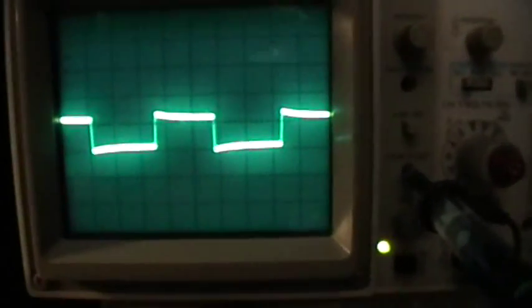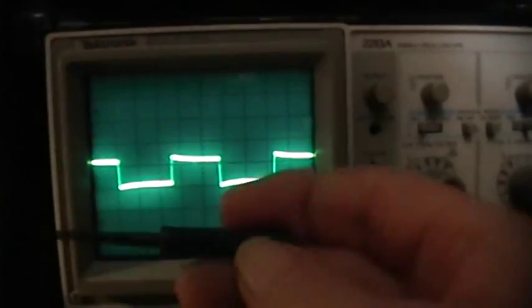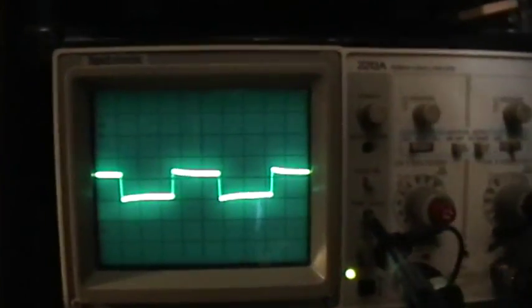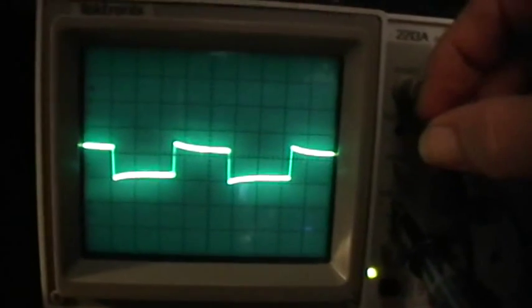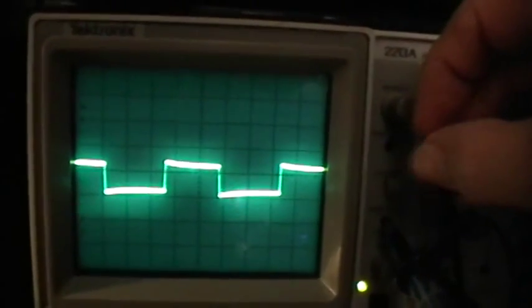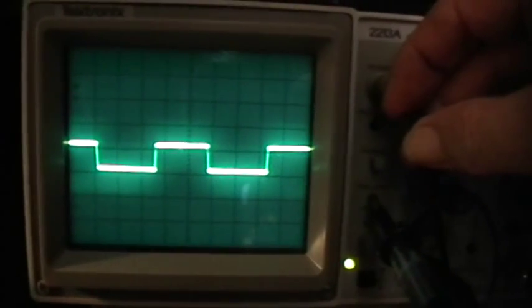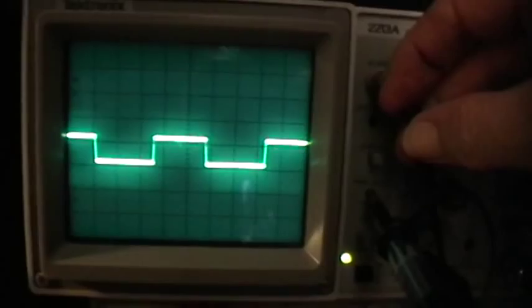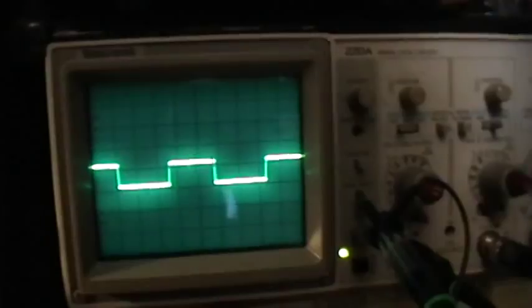You can see that the square wave is not real square. So we take the little screwdriver that came with the probe and locate the capacitor in the connector body, right there. And then we tune that capacitor until we get a nice square shape of the wave — as square as possible. Right about there. So that's our probe compensation adjustment.